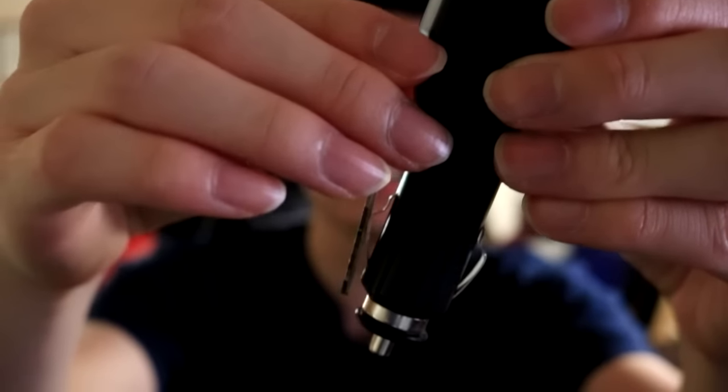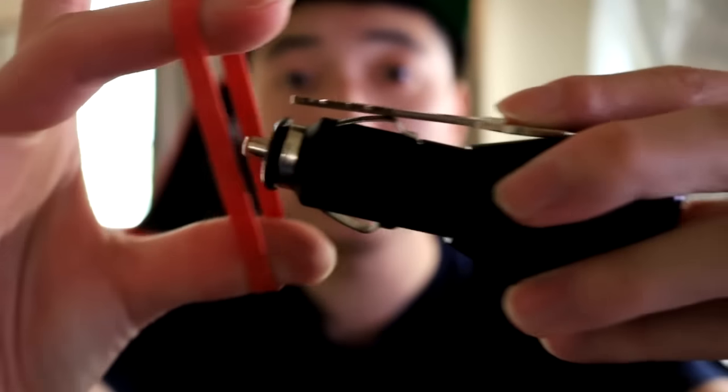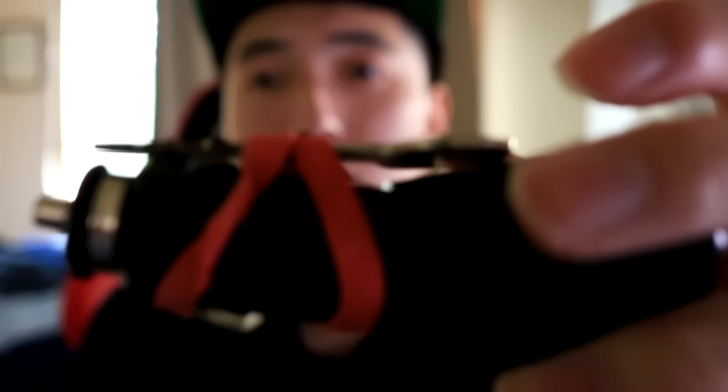First you want to take the key and put it against the metal part of the car charger, like so. Then you want to tie this together with a rubber band, just like this. There you go, something like this.